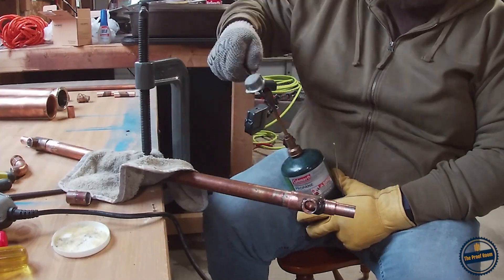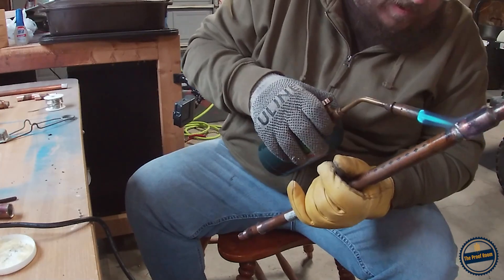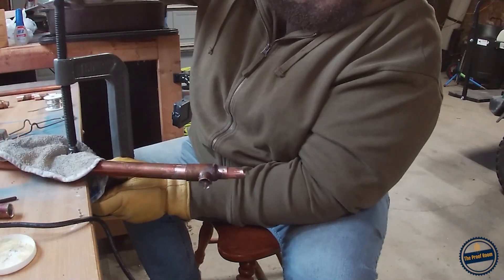Now that I have all my pieces cut to fit, it's time to flux all of your joints and solder them in.